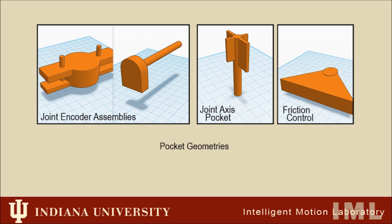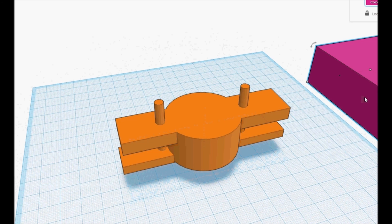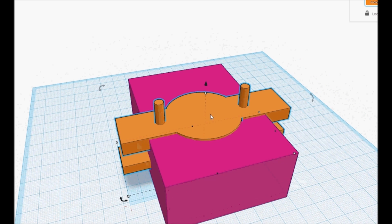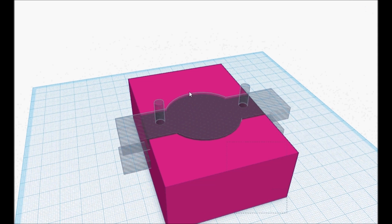Second are the pocket geometries. These are 3D models which are subtracted from the robot's mesh in order to provide structures in the printed part that are used to hold the joint encoder assemblies in the joint surfaces and provide assembly access.